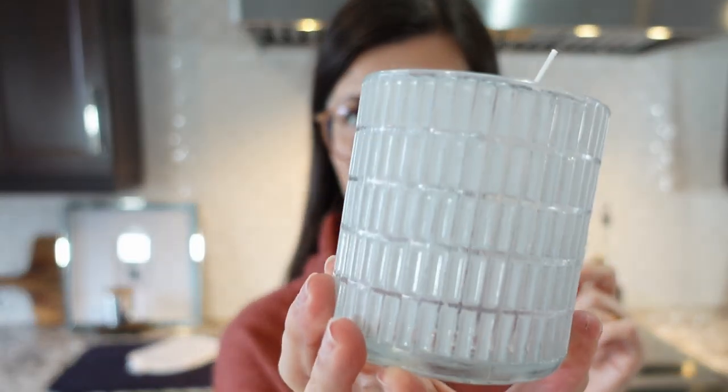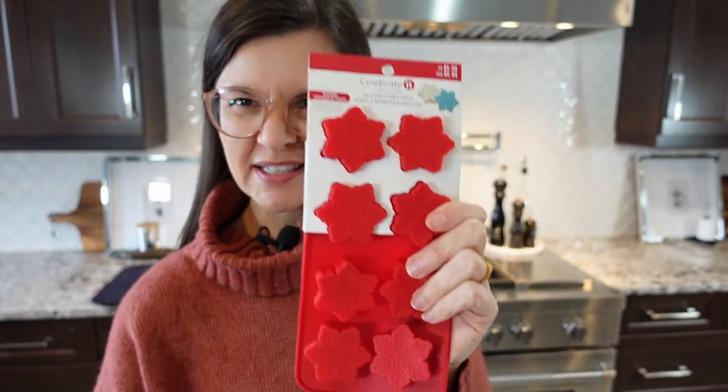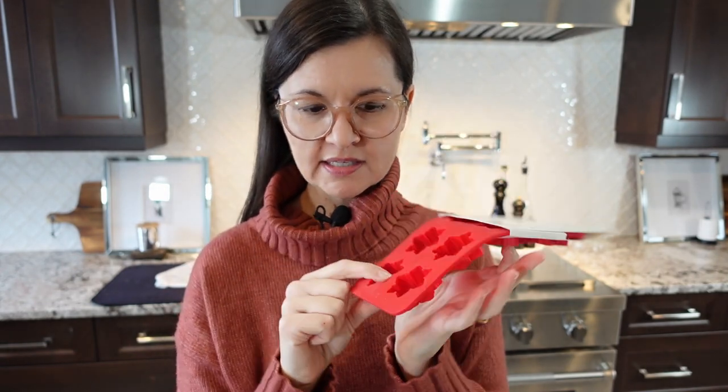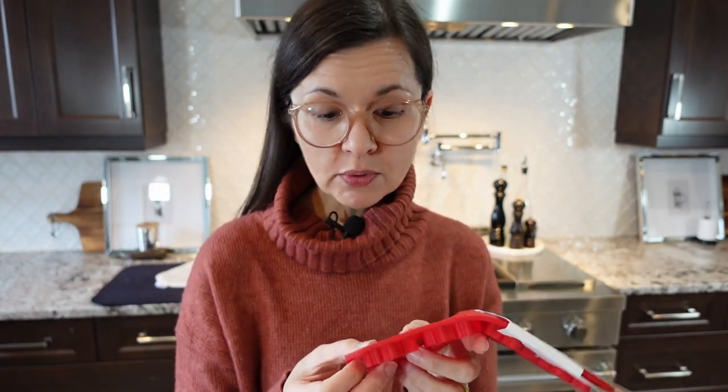I picked up this glass candle holder at HomeSense and it gives me really wintry vibes — it looks like ice. I want to have fun with this and try making a little wax snowflake to put on top. I picked up a silicone candy mold and I'm going to pour wax inside one of these and see if I can take it out without breaking it and fit it on top. If it totally fails I just re-melt everything and make a simple candle, but I'm going to try.